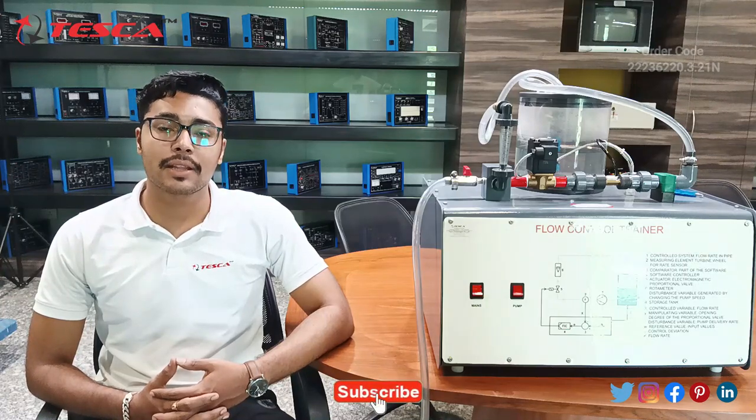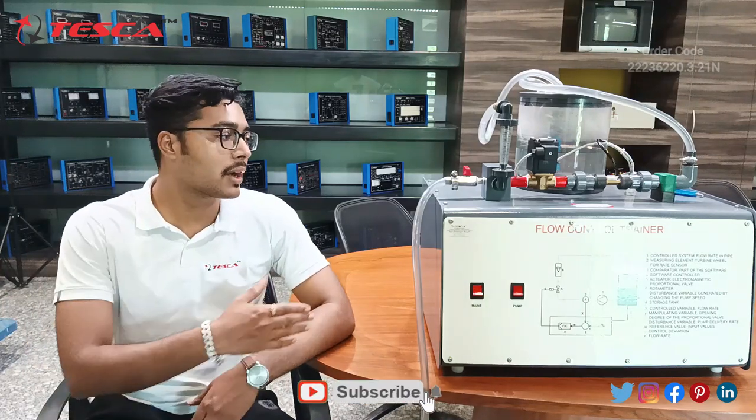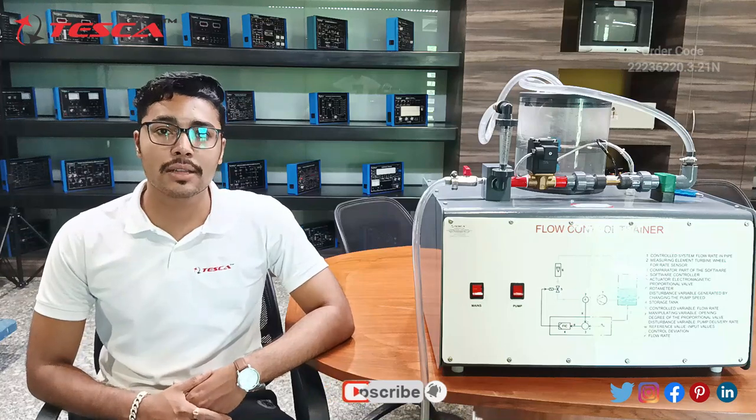Hello everyone, welcome to Tesco Technologies Private Limited. My name is Ashil Dutta and today we are going to discuss about the flow control trainer. Its order code is 22236220.3.21N. In this video we are going to discuss about the working of this trainer.